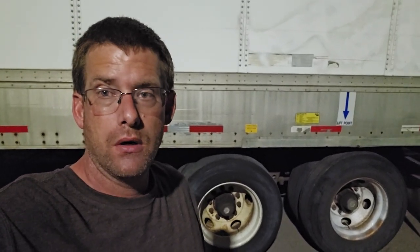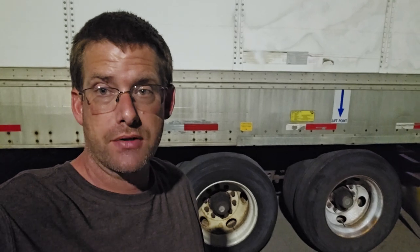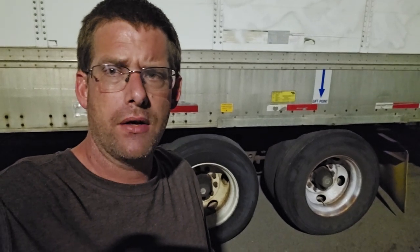A really important thing to know and understand as a truck driver with your semi is sliding your tandems on your trailer. It's something you will do quite frequently, especially if a lot of your shippers want the tandems slid all the way back and then you've got to move them back to balance. In this video, let's review how to do that.